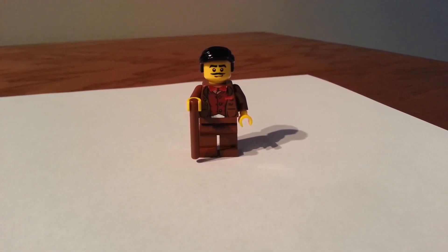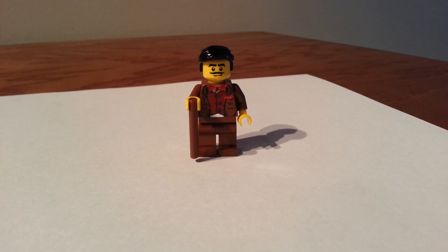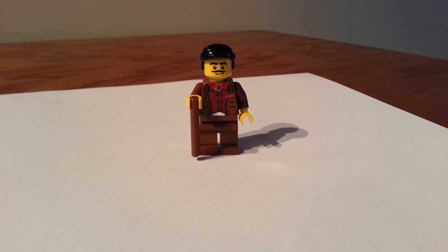Hey, it's me, FineMainDerby again. I've got another Lego Ninjago video for you. This Ninjago video is called Cole's Father.